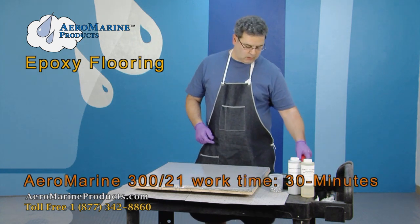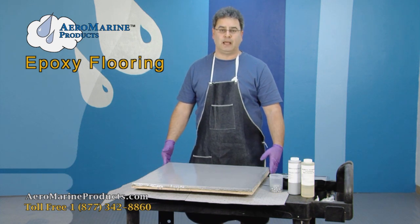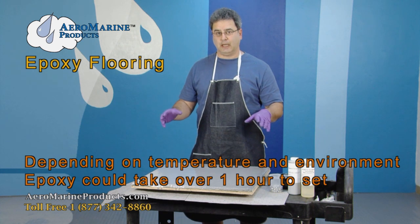First coat is done. Work life on 321 is usually 30 to 40 minutes. Bear in mind that the concrete slab acts as a heat sink, so you may see up to an hour depending on ambient temperature before the epoxy starts to set.